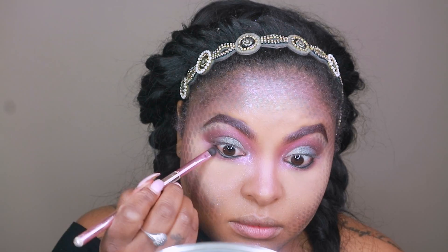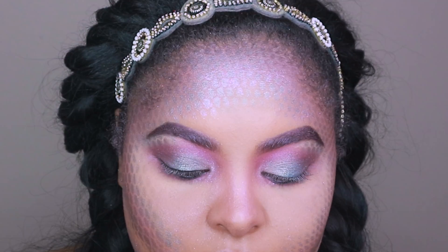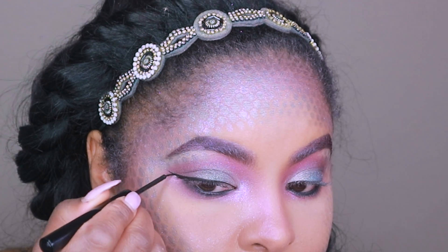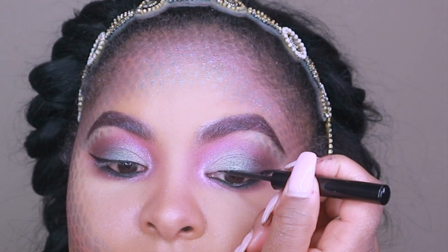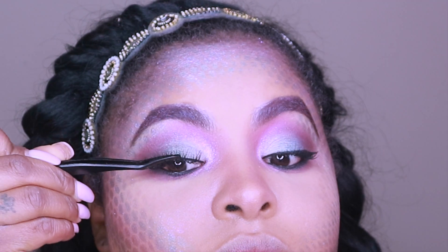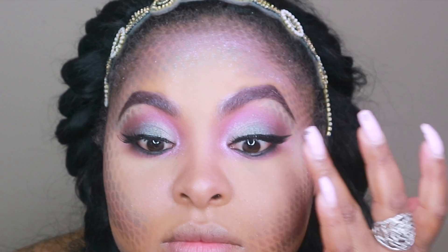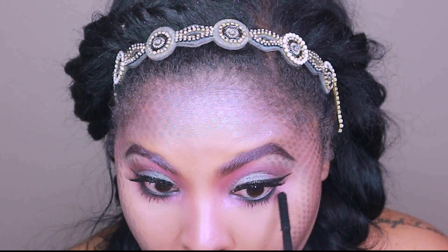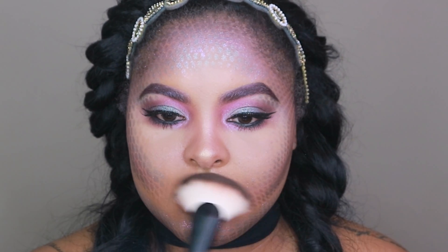Next I'm going in with Weirdly Wonderful from the Flamingo collection and applying that under my eye. Then I'm using NYX Liquid Liner to wing out my eyes and line them up for the lashes I'm about to pop on. After that, I'm using Extreme Dimension Mascara — one of my favorites — and then one of my favorite highlighters, the Extreme Dimension Highlighter in Beaming Blush. It is everything.